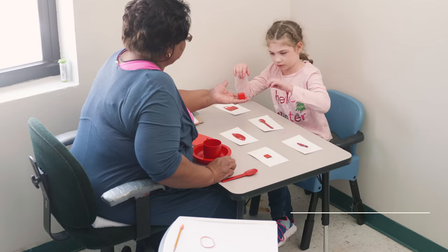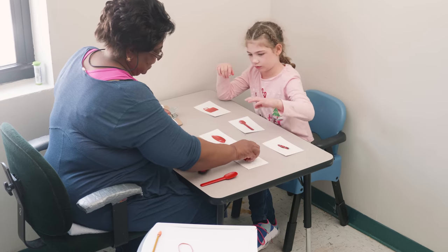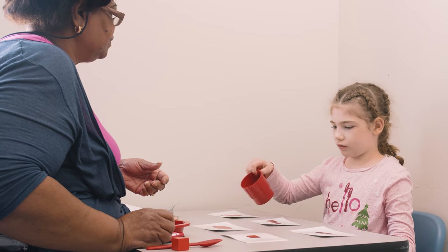One of the most important factors as an occupational therapist is the student's ability to learn and the access to the learning environment. One of the most important aspects of that is their ability to remain seated, but also their access to their distal extremities. So if they have poor seating and poor posture, their arms are not as available to learn.